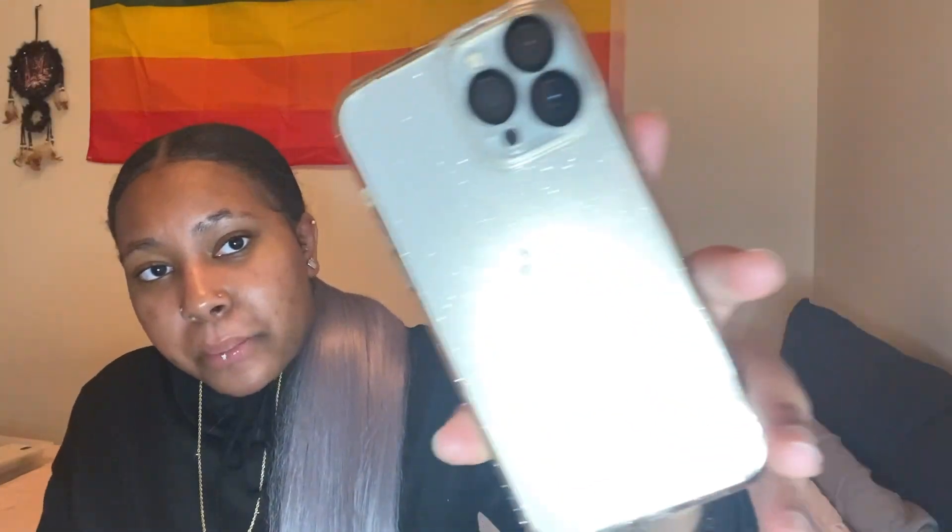Those are all the cases that I could still use from my 12 Pro Max with my 13. Now here are the cases that I originally bought specifically for my 13 Pro Max. One of the cases is actually on my phone right now — it's just a clear sparkly case, you know. I think I got this from Amazon as well.